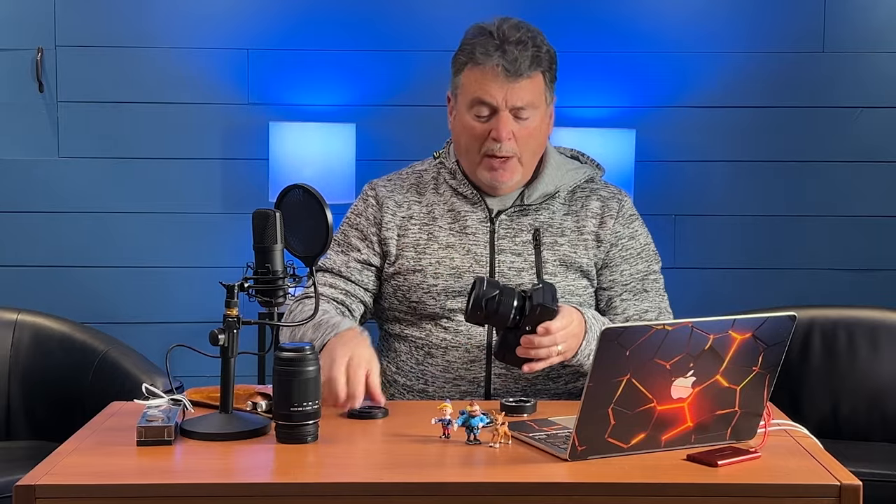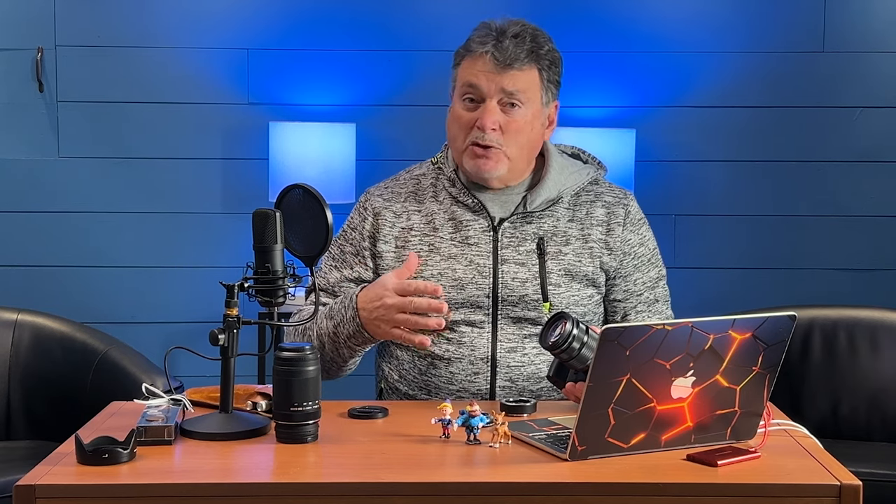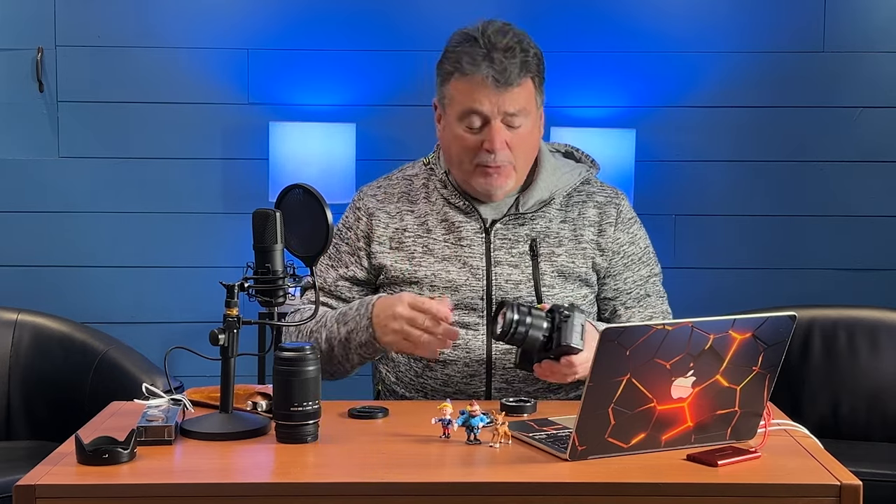Let's talk about focal lengths you can use this with. Generally I have found 24 millimeters up to about 120 is a good focal length to use for an extension tube. If you go much wider than that, in order to focus you're going to be super close to the subject — like this far away — and it's hard to get any kind of lighting on it unless you get yourself a ring light.